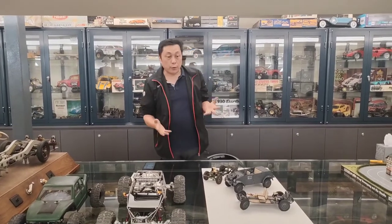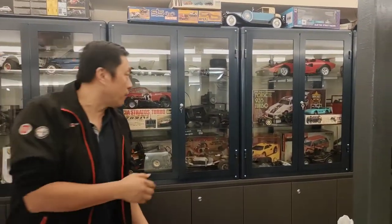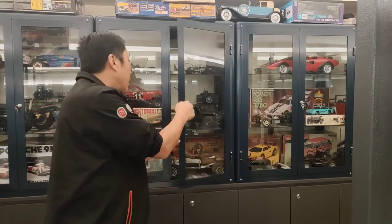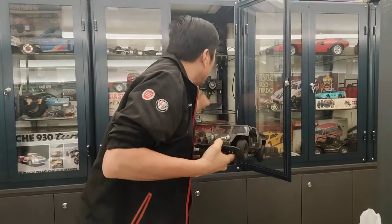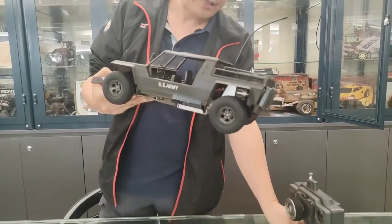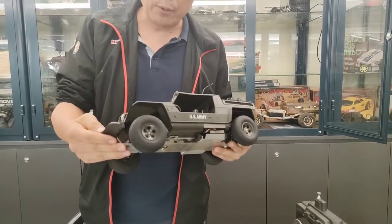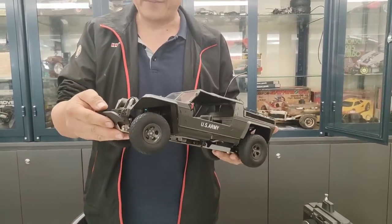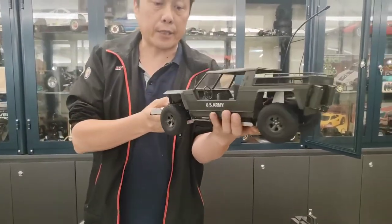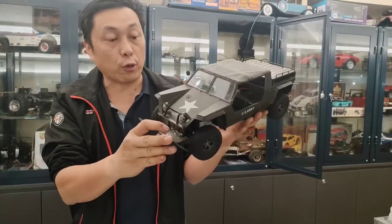Today I want to show you something. In 1978, Tamiya did the 12-scale RX 311 — really nice at that time — they call it 12-scale. And at the same time, they did the Lamborghini, exactly the same chassis but a different body. Remember, 12-scale is very small. You can see this is really the right size for 12-scale.